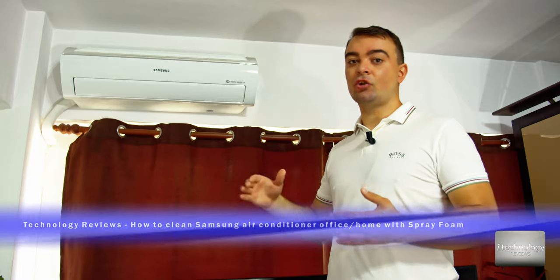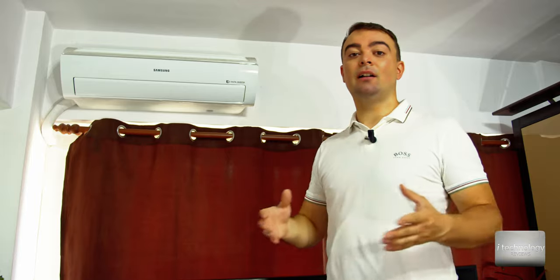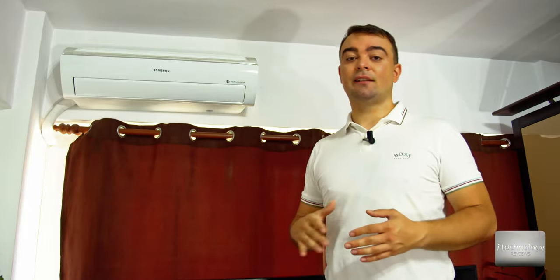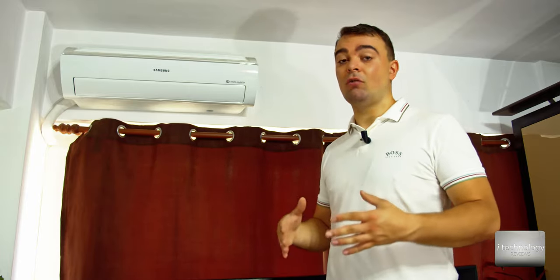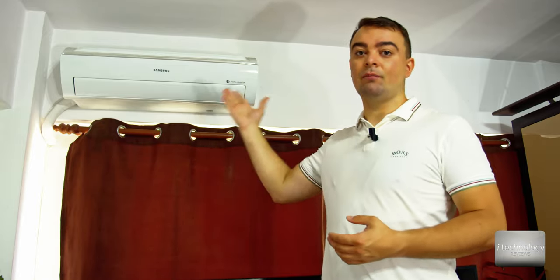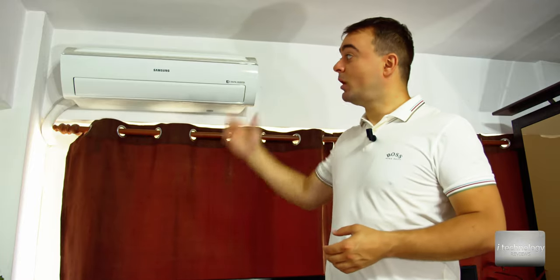It's very important that the installation of any mono-split air conditioner unit be done by an authorized company. If you don't install it right, there's a large possibility it will deteriorate over time and eventually break. So go and appeal to a specialized, authorized company for mounting these air conditioners.